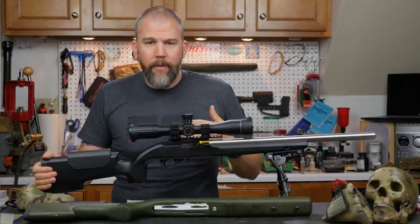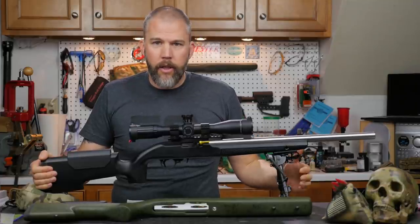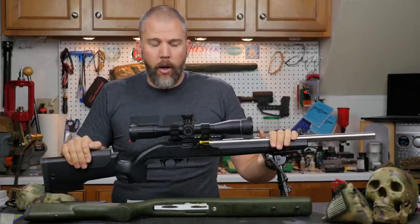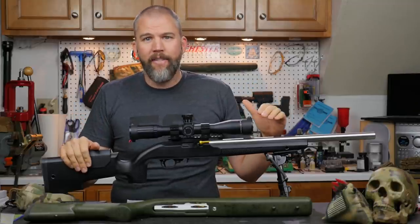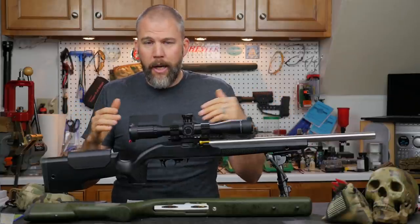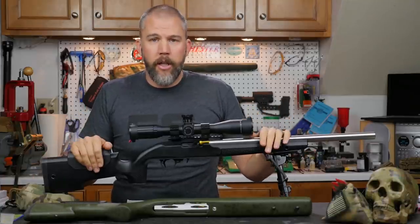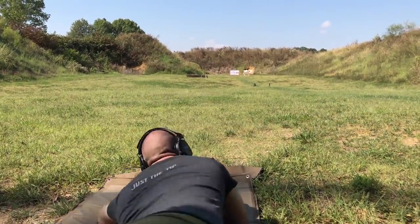That dawned on me about halfway through the stage, so I came back off the stock so the bipod was sitting on the ground instead of being forced backward — and then I started to hit my targets. I also noticed during that string that my misses were about half a mil low. So I went through the rest of the match shooting without loading the bipod, just letting it sit there, and I was getting good hits — cleaned some stages and did fairly decent on others.